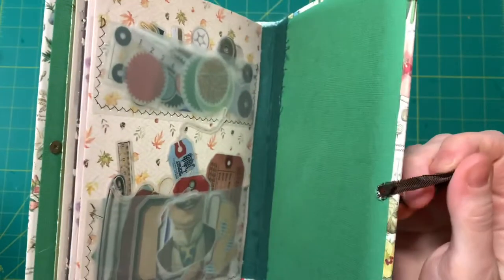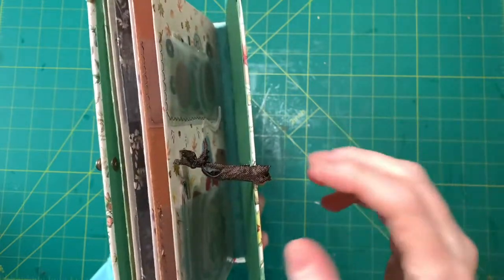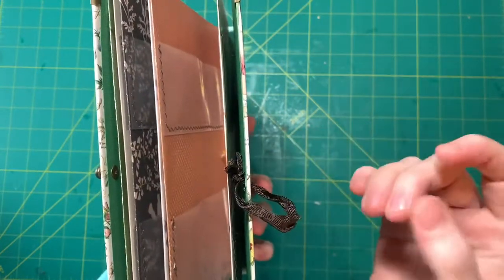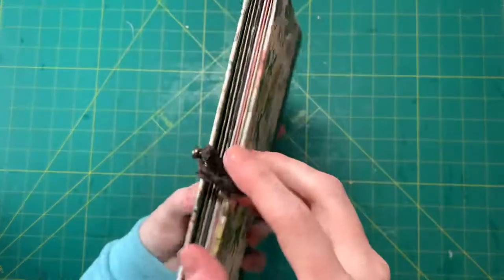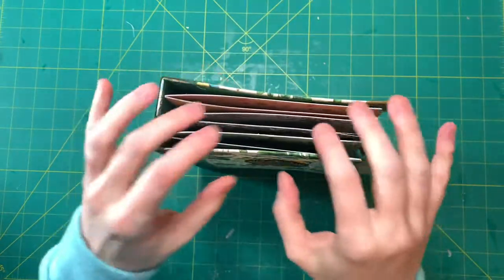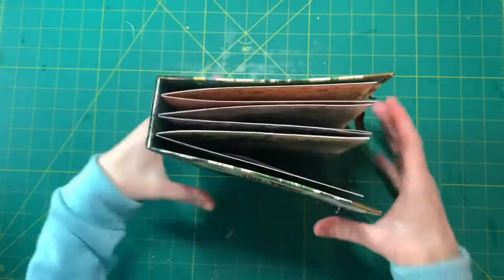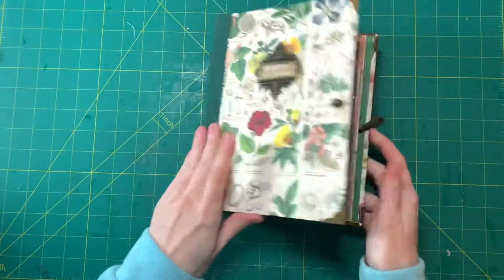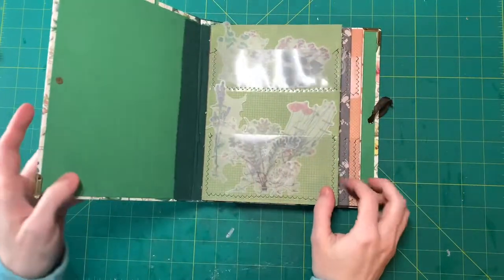I was going to do a rubber band or like an elastic for hair, but I didn't have any that were not too thick, so I just used some crinkled seam binding and tied a knot. And because I know this will never get super fat — it's not like a journal where you add and add more stuff — this is just going to have these few pages and then some ephemera.